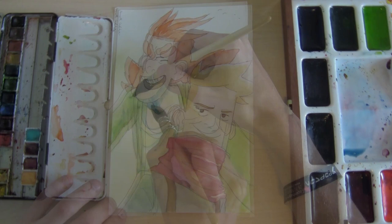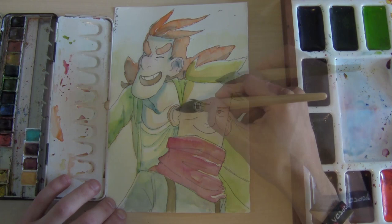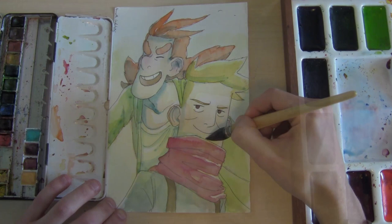This is the hardest step — when you do the shadows. It's a scary part of the process when you start doing it. You really have to commit to it.